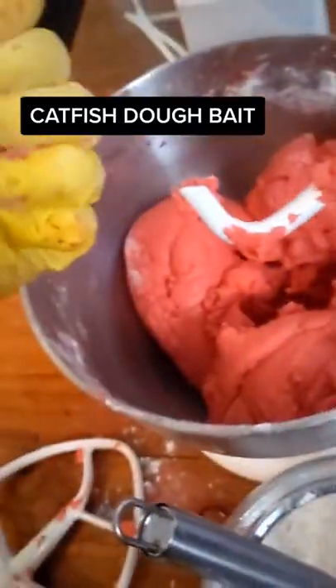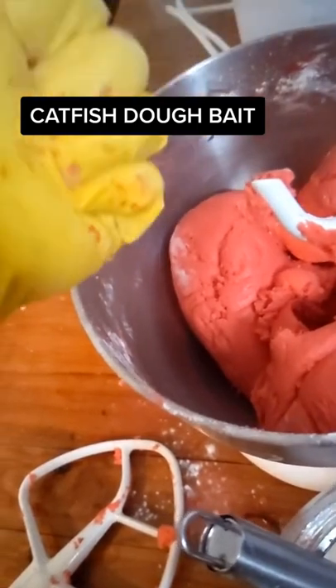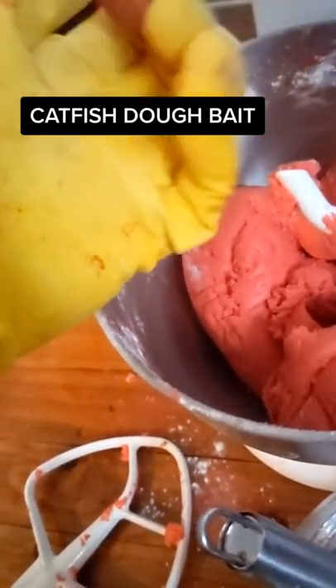Throw all your fluids into the mixer along with the flour, Kool-Aid, and chicken bouillon cubes and let it mix until it gets to a final consistency.